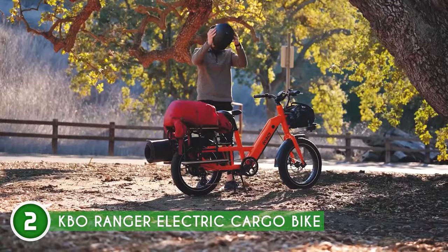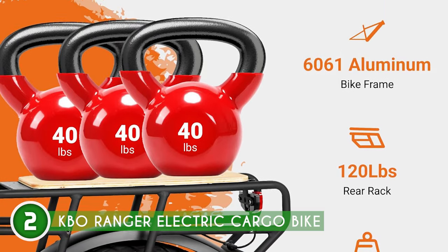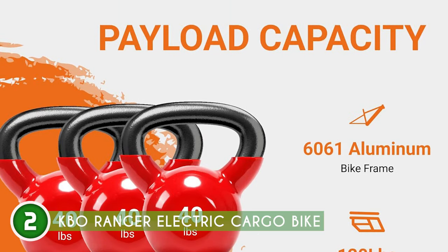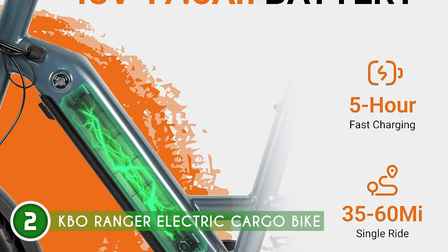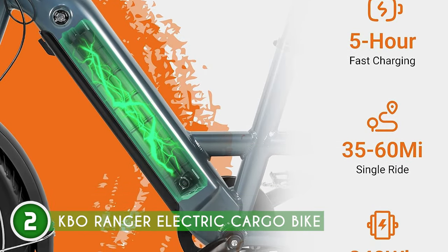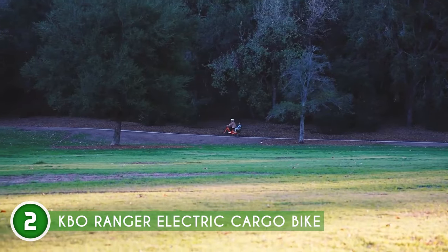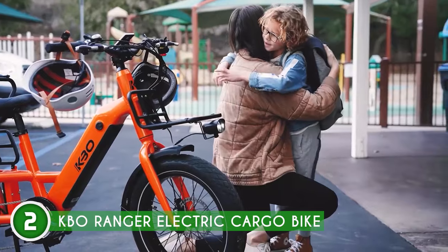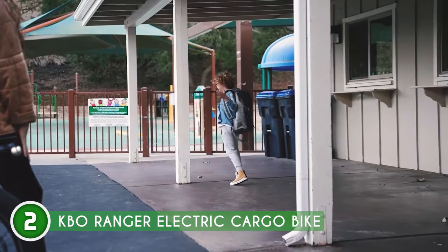The power mode and pedal assist levels are controlled via a twist throttle on the right side of the handlebar and a three-button controller on the left. The display is large, situated in the center of the handlebars, and the information it shows is easy to read. It's great that the 10-segment energy bar gives feedback on battery life in modest increments, and the current speed is indicated by easy-to-read numbers. On top of that, it displays the pedal assist setting, and a trip counter on the odometer measures your travel distance.